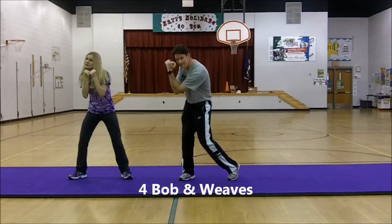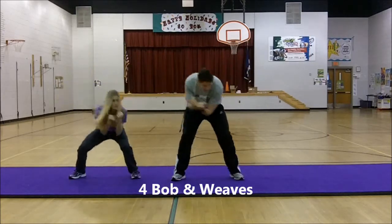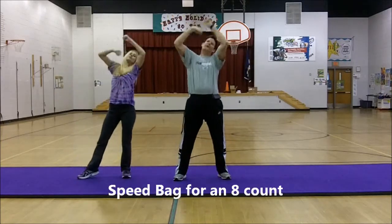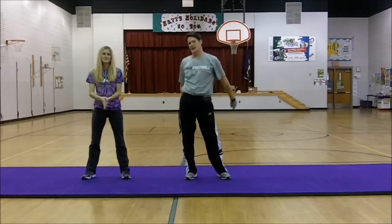Followed by the bob and weave. One, two, two, three, four. Finish up with speed back — hands up real fast for our last eight count. That leads us into the third part of the dance.